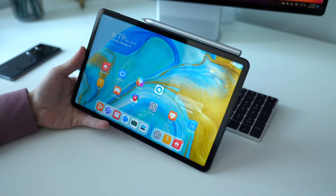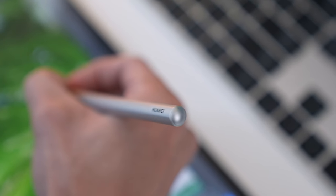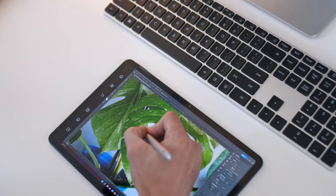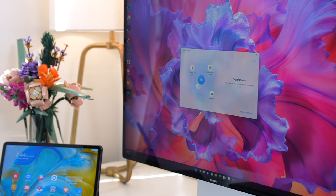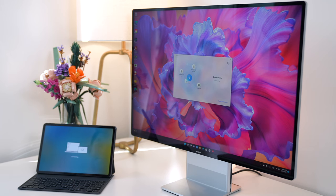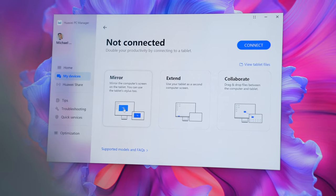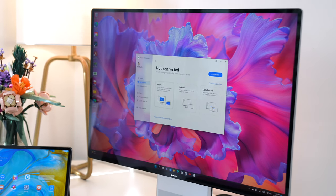Now it's time to connect another device. I like the MatePad 11 because it supports the M-Pencil. Meaning, when I have a task on my computer that I know a pen can do better, I can easily switch. To connect, we do the same thing: control panel, orbiting planets, drag circles together. The MateStation sees the MatePad as an external monitor, so I can either mirror the display or extend it. I just like to mirror, then take advantage of the M-Pencil.